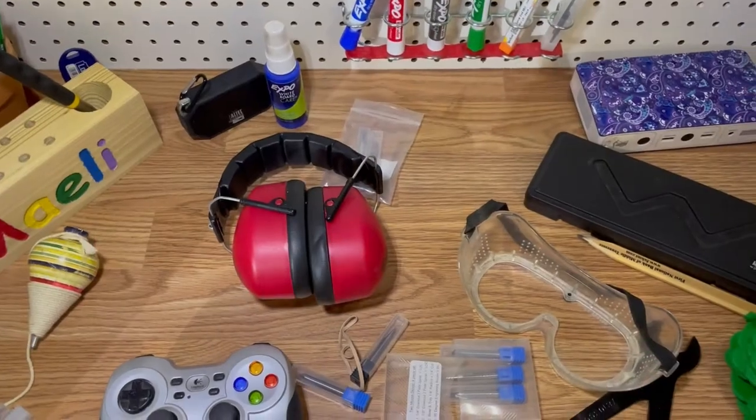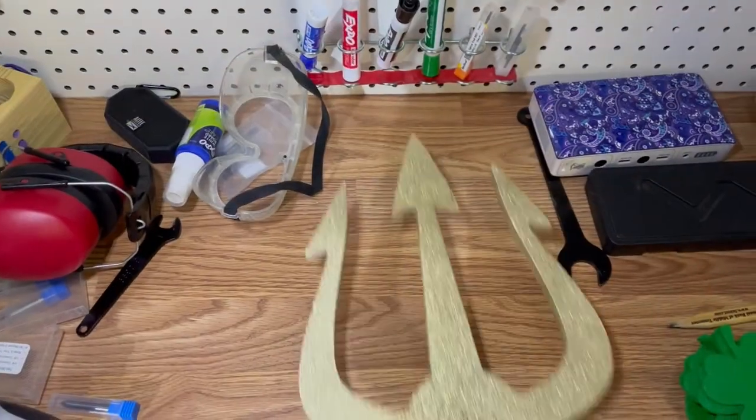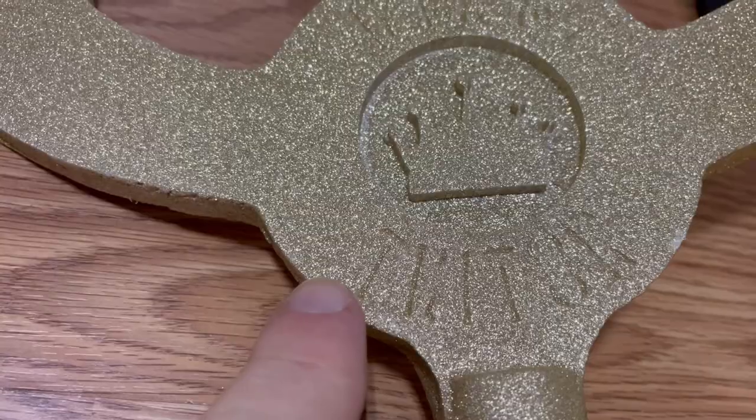Another mistake I made was on the trident — you can see that it says King Triton, but you can barely read it because the font I chose did not cut very deep. Once I put the paint on, you really couldn't see it, especially from a distance — it was non-existent. If I were going to do that differently, I might still put it on there, but it looks pretty good without having the name show up. So maybe I wouldn't do anything at all.